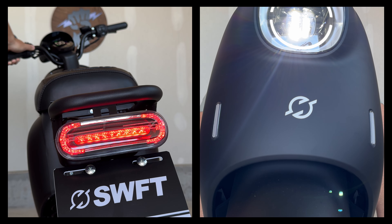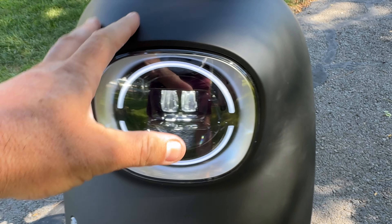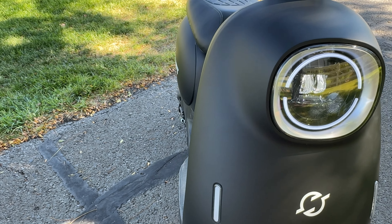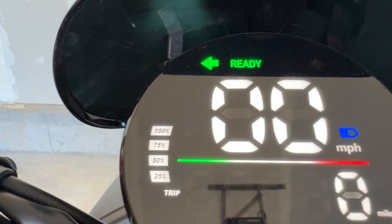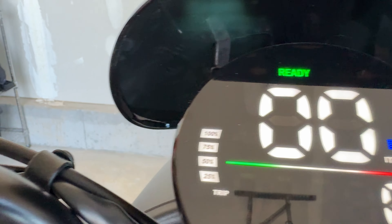Down below that you've got two turn signals built into the panel, which looks pretty cool. This whole panel has a smooth matte finish which I like. With the turn signals, click left and it shows up on the screen. You do have to return the switch to the zero position for it to turn off.